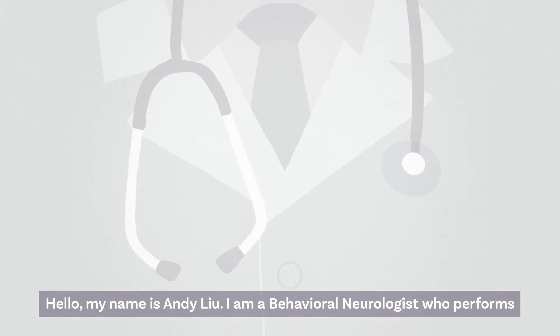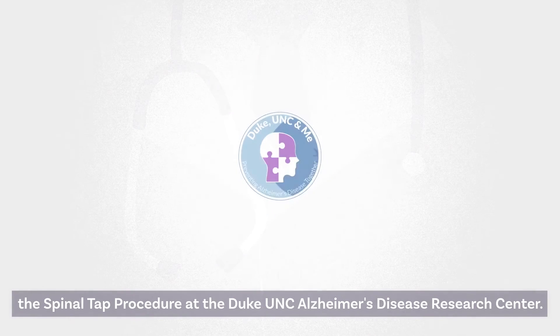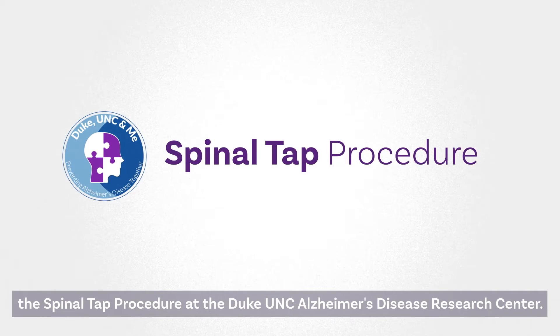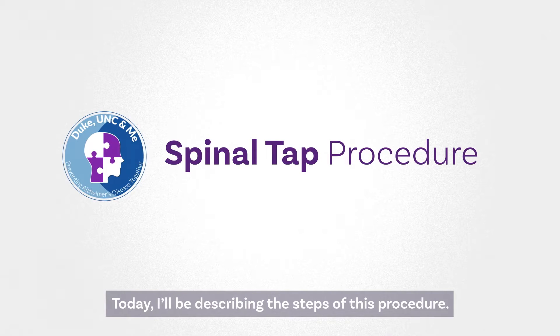Hello, my name is Andy Liu. I'm a behavioral neurologist who performs the spinal tap procedure at the Duke-UNC Alzheimer's Disease Research Center. Today, I'll be describing the steps of this procedure.